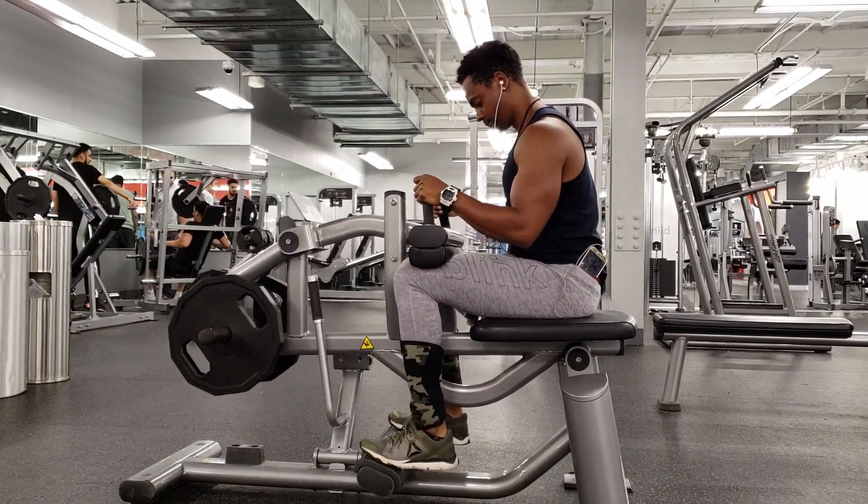Now we reach training volume, and this is where the real focus is for putting on muscle mass — how many sets and reps we do per workout, per week, and overall for the entire program. The progressive overload lies in the training volume in hypertrophy style programs. Progressive overload is basically just the increased challenge from day to day and week to week, and that challenge creates the desired result.